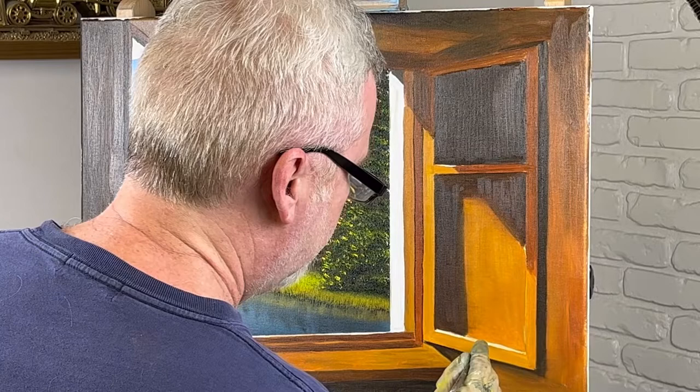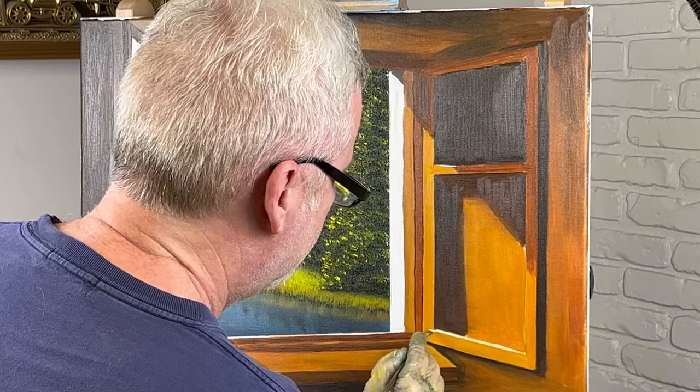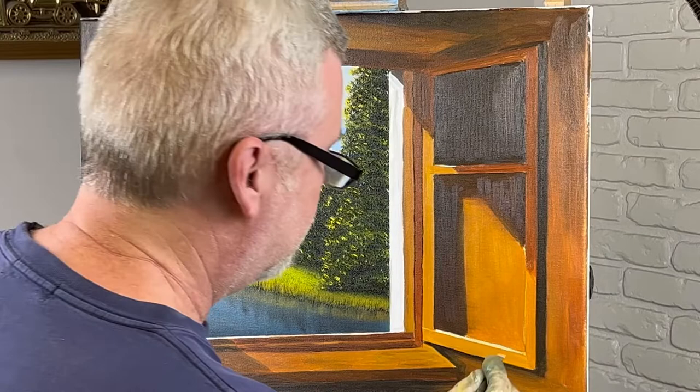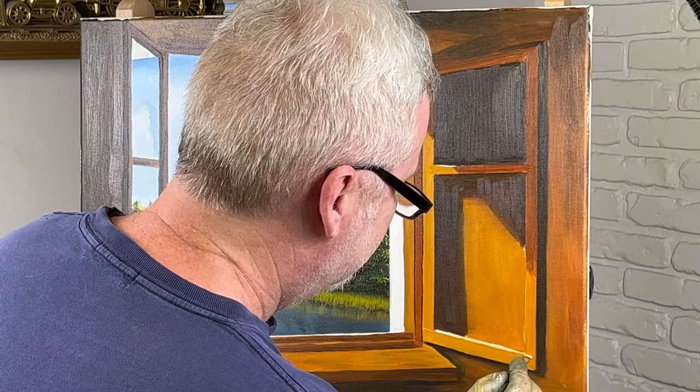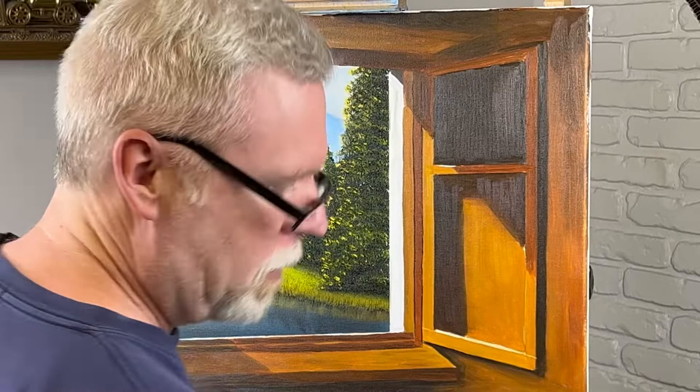The hardest part of this painting was doing the trim. But that's okay — as long as it looks good, that's what we're after. I hope you enjoyed this one. I think it turned out really well. I mean, I like it. I really do. I'm not just saying that. I think this one turned out pretty good. I may want to go ahead and stop while I'm ahead, before I mess something up.